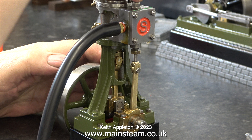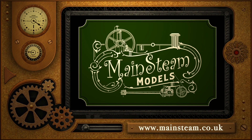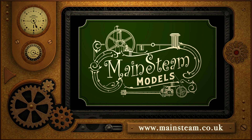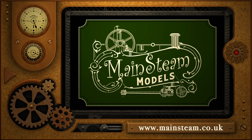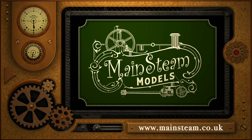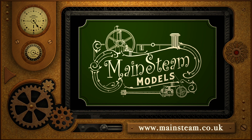That's it for now — I think I'll take some drugs and go back to bed. Stay safe, and unlike me, stay healthy. Thanks for watching and I hope you found it useful. Please take the time to visit my Mainsteam Models website and click on the Video Playlists section, where you can find other videos you may like to watch and watch them back to back.